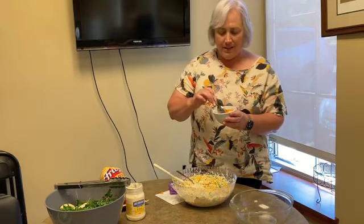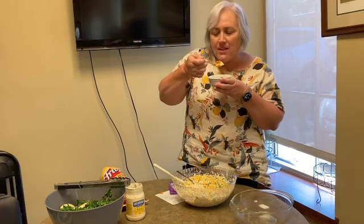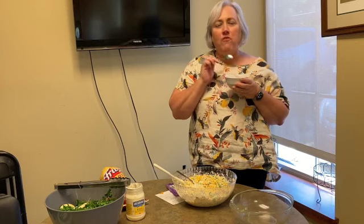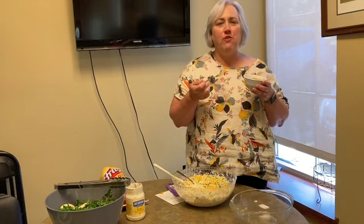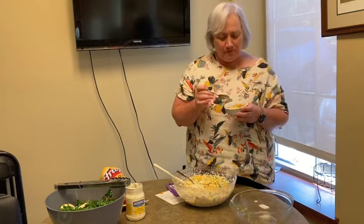Here it is with the chili cheese Fritos on top. I'm going to take a nice bite — you've got the soft mixed with the crunch, the spicy mixed with the smooth. Excellent combo! Okay, thank you for joining, and we'll see you next time.